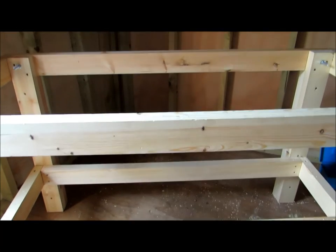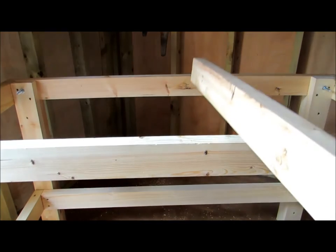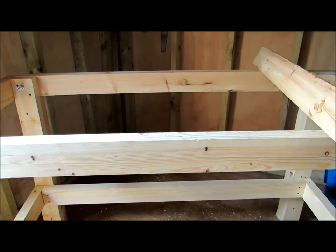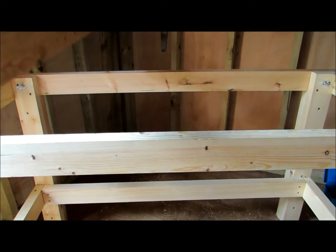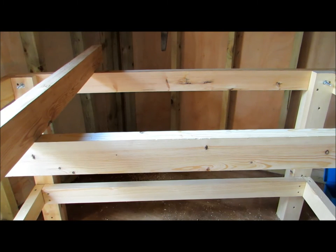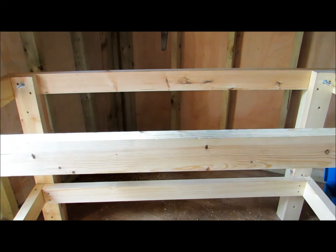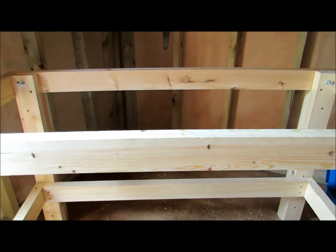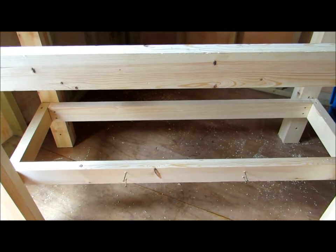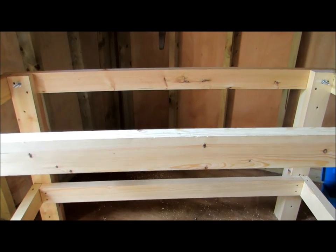So I'm going to put across the top a cross beam in the middle, kind of up there, and then at the quarter stages over here and over here - obviously in between, not laid on top like that. So that'll give it plenty of strength. Underneath it's just a storage shelf so I'm just going to put them on thirds - one about here and one about there.